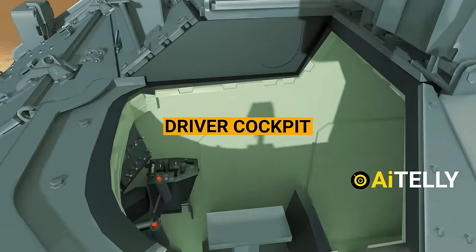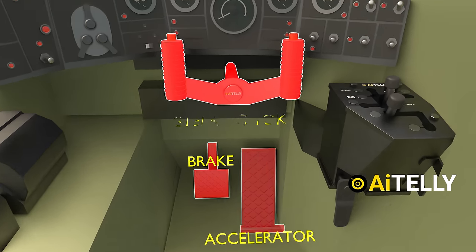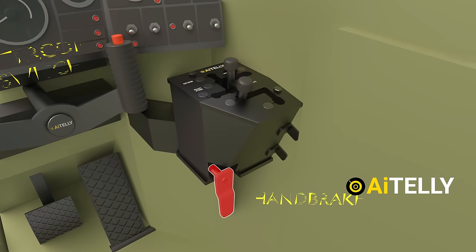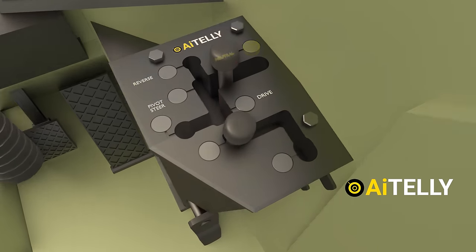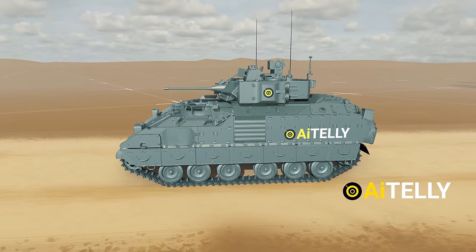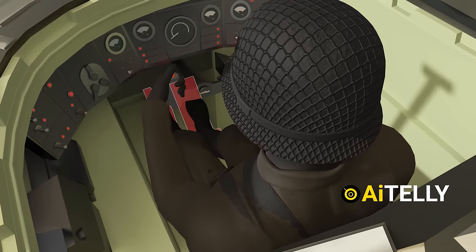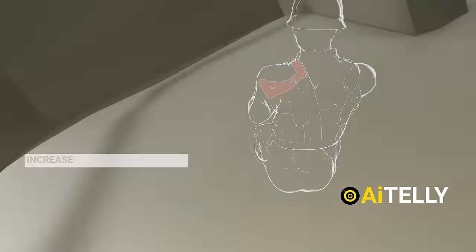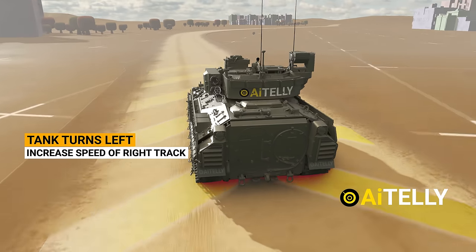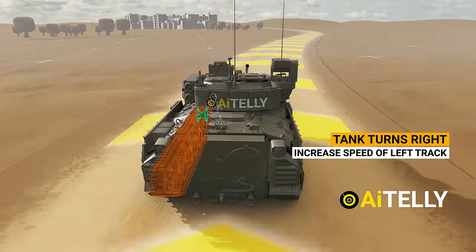Now that we have understood the mechanism, let's learn to drive this vehicle. This is the accelerator; just beside it is the brake pedal. On top is the steering yoke, and the red switch is the driver's intercom communication with the commander. It also has a handbrake and a gear selector. You can start from neutral, put it into the drive selection, or put it in reverse. The driver turns the vehicle by moving the steering and stepping on the accelerator. To turn left, the driver turns the steering to the left, which increases the speed on the right sprockets and tracks, resulting in the Bradley IFV turning left. To turn right, the driver turns the steering to the right, increasing the speed on the left sprockets and tracks.